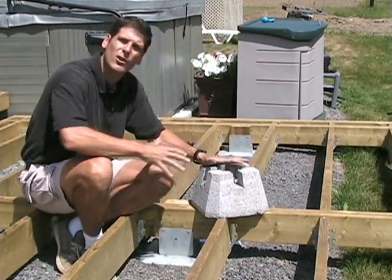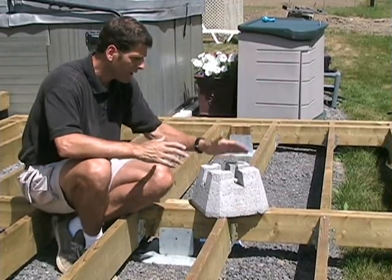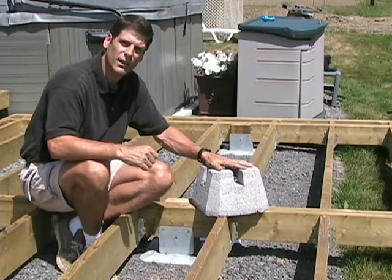They don't look too good if they're highly visible, depending upon your deck project, but the one positive is that they are quite inexpensive.